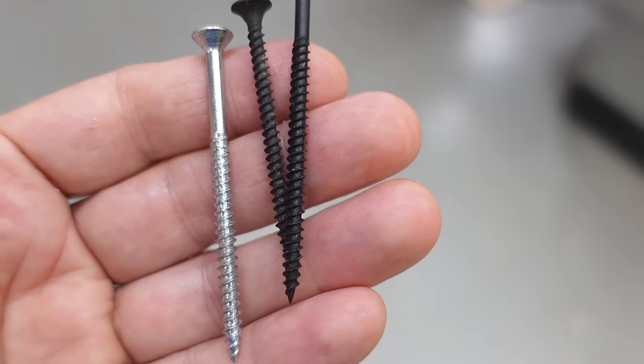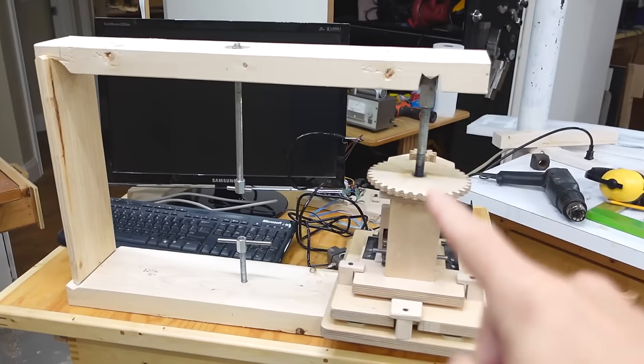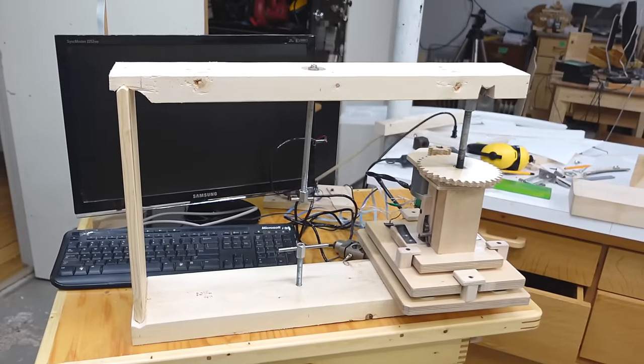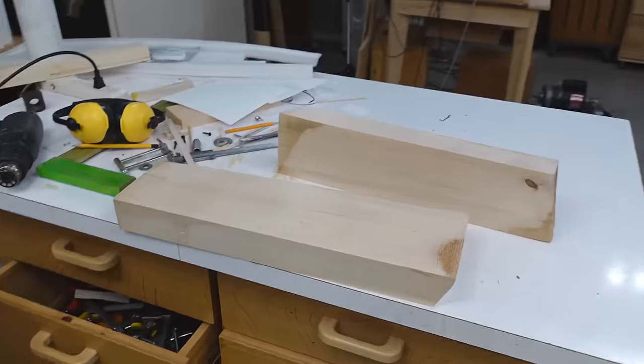I want to do some testing to see how well wood screws hold in wood. I've been using this setup to do tension testing with my screw jack, and that actually worked up to half a ton. But it's just not stiff enough, so I want to make a better setup using these pieces of hardwood.